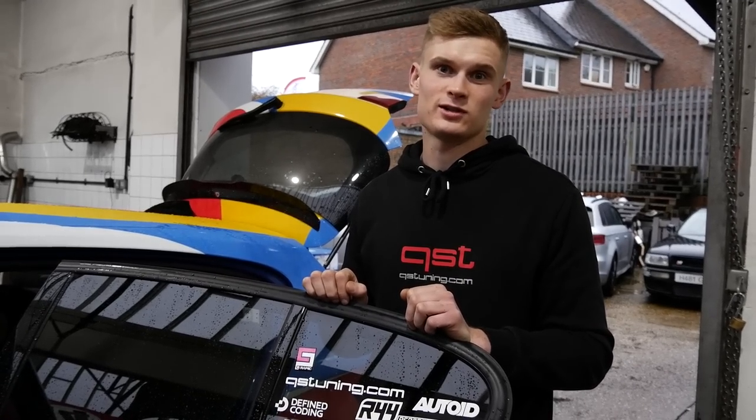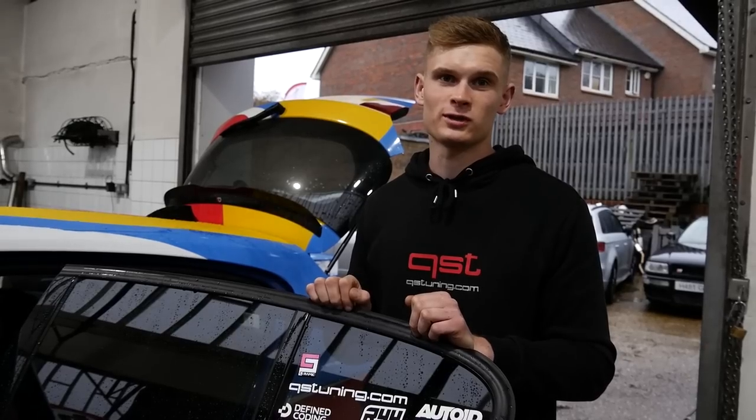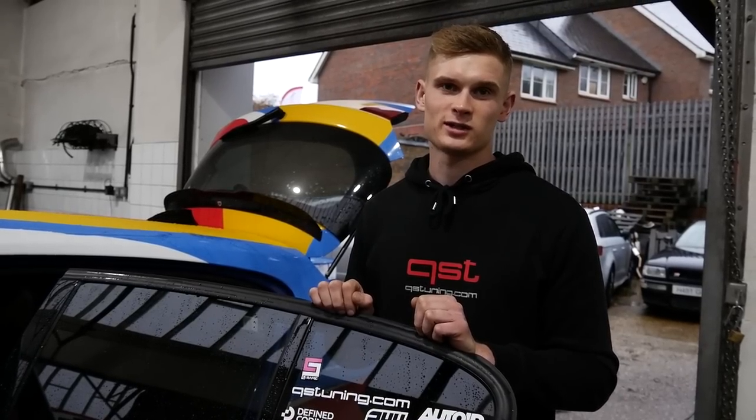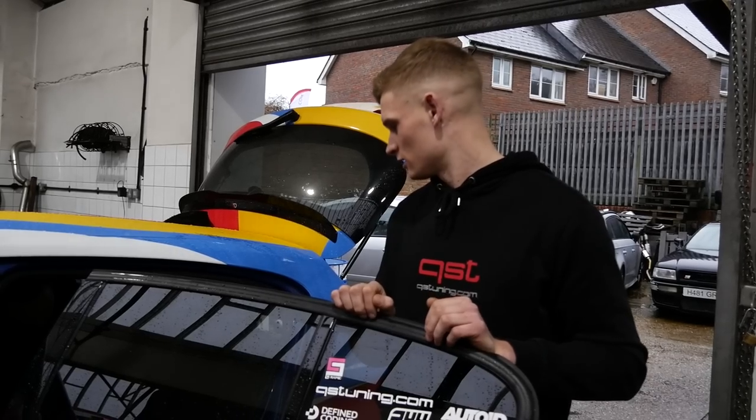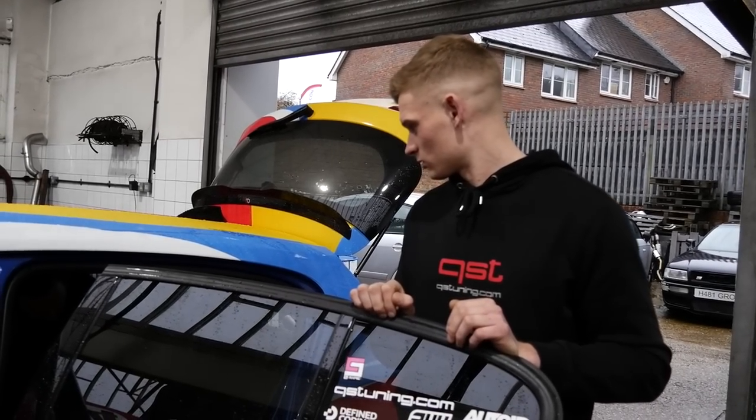We had a customer on stage three who shaved nearly a second off his 100 to 200 time just by fitting the meth kit on his car. It's the same AEM kit as this, which is all going on now.